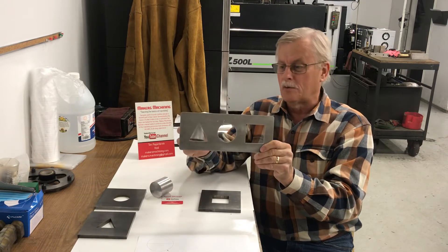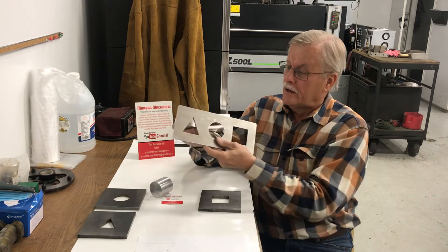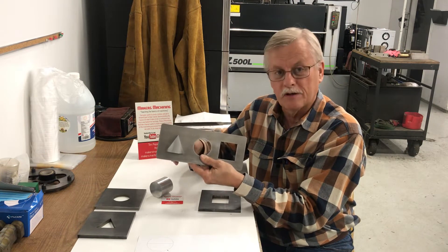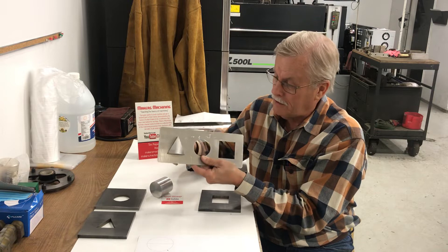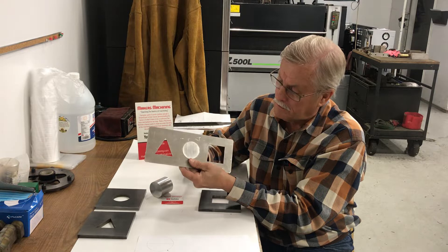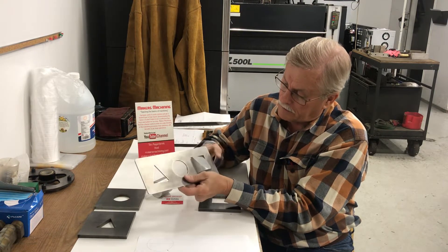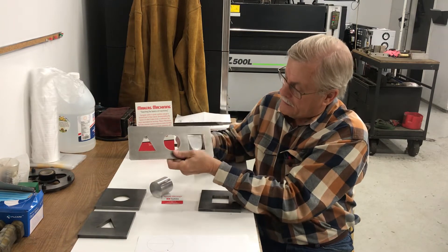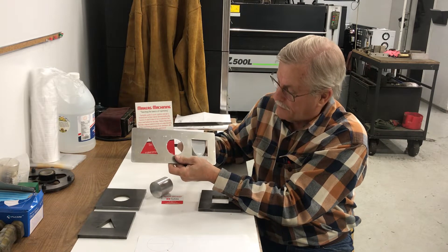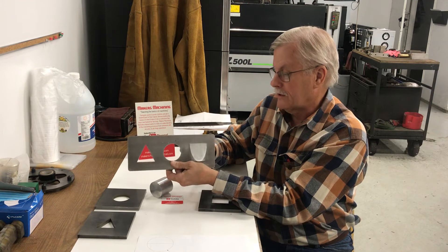I've not shown this to too many people before. I take this to trade shows, but here are the three holes. It's a tight fit — there's a thousandth of an inch clearance. Fits the triangle, fits the circle, and fits the square. Conventional thinking is that if you have a two-inch diameter hole and a two-inch diameter pin, it won't fit in there. But you just got to work it until you get it just right — there it goes, right through.